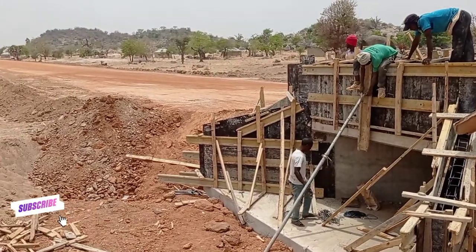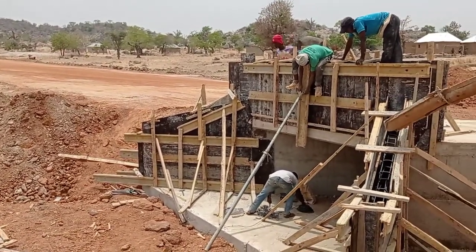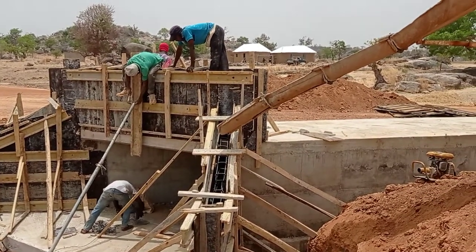Now you can see that the shuttering has been done and we are pouring concrete. I hope you liked today's video. If you have any questions, you may write in the comment box. Thank you.